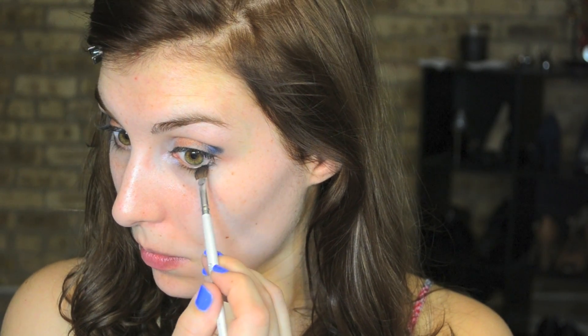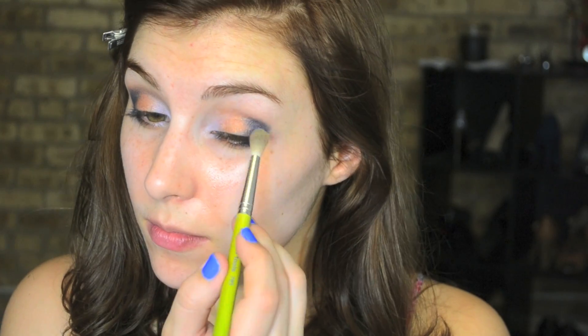Next I'm using a somewhat fluffy angled brush and going into the deep gorgeous cobalt blue in this trio, placing that in my outer corner. Whenever I want to create a somewhat precise outer corner shape I always go for a brush like this because I find it's easiest to work with. I'm also adding that blue just to the outer third of my lower lash line. The nice thing about these shadows is they can be worn somewhat sheer or really built up, which is what I'm doing with this blue to make it super vibrant.